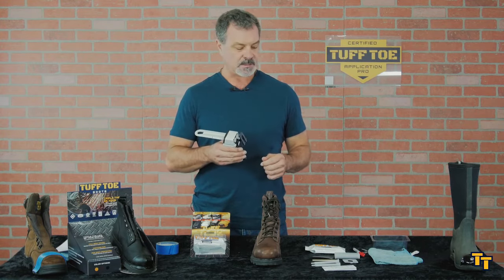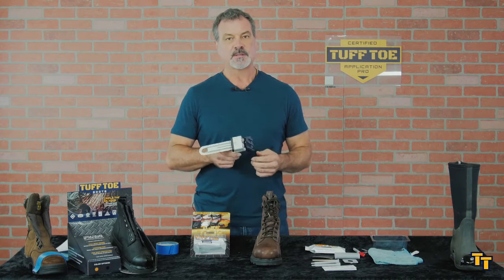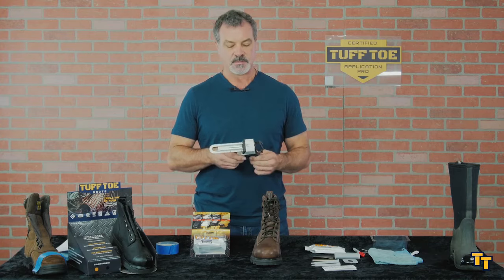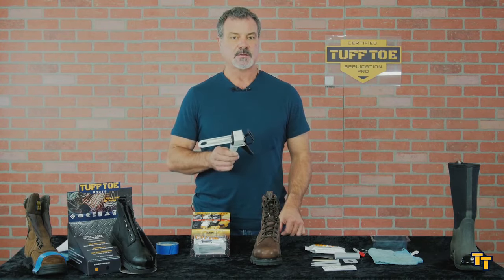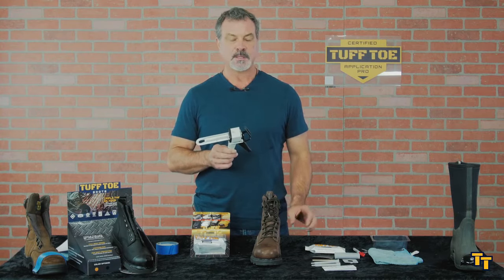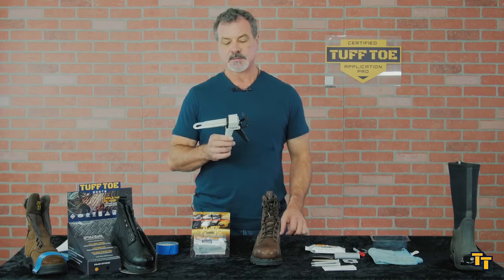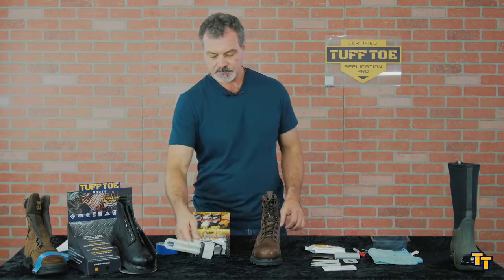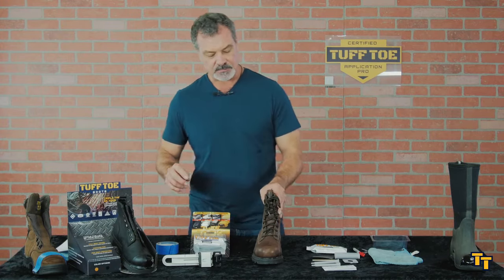I'm not going to use this gun because I'm going to show you how to do it using the components that come packaged with it. But if you think you're going to do tough toe applications in the future, I would seriously consider investing in this gun. That also allows you to buy in bulk — you just buy the cartridge only, because you won't need any of these other things. So anyway, check out the gun.